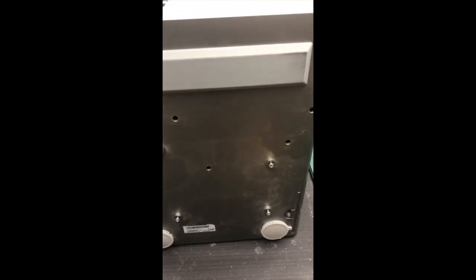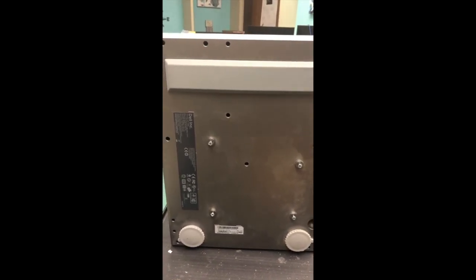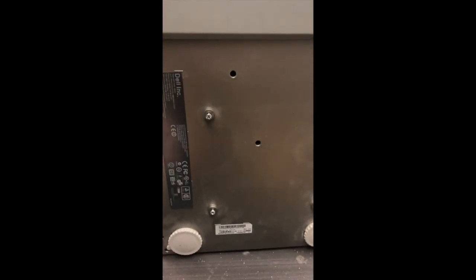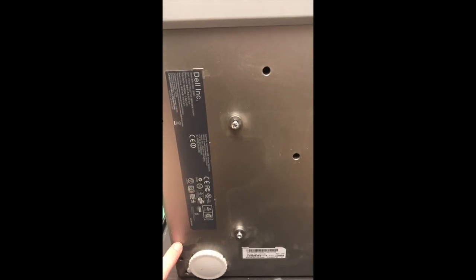This is the Dell S500 ultra short throw projector. I've taken it off the ceiling mount and now I want to remove the main casing for the logic board. To do that you need to remove the main screws for the casing — these two here, then the four corners, as well as these two screws next to the security cable bracket and the center one.